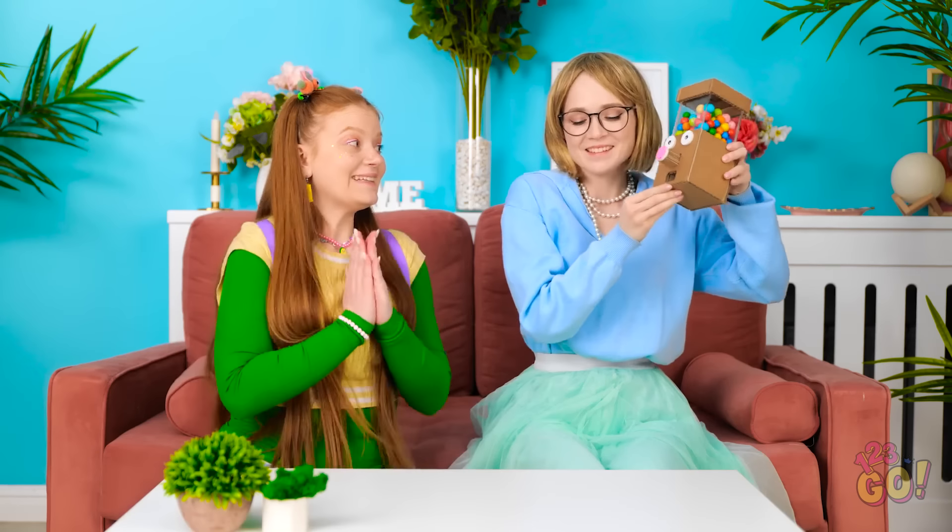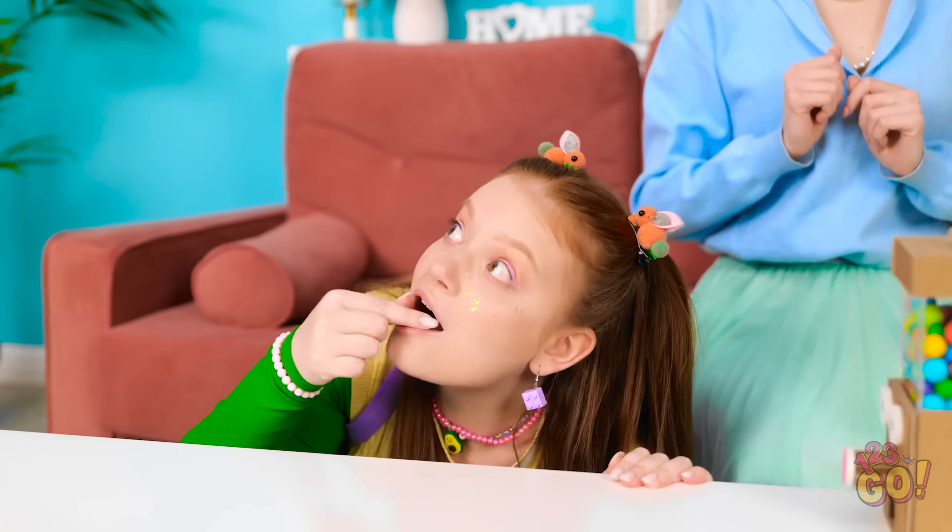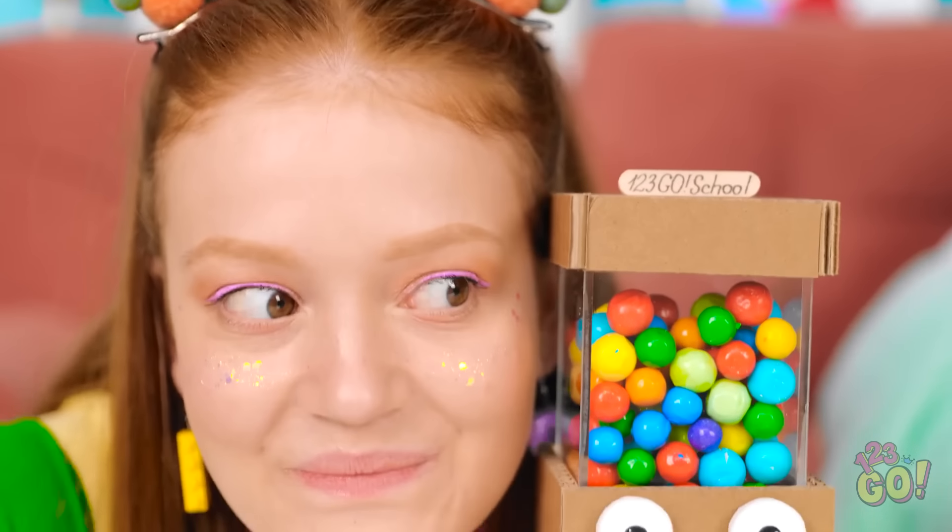What do you think, Sunny? Woah! It's a gumbo machine! Press the nose and watch what happens! I like this! Mmm! I want more! Save some for me! I can't promise anything.